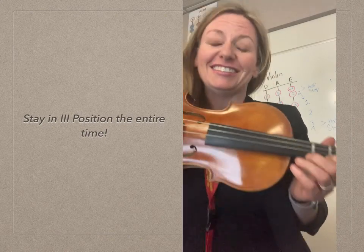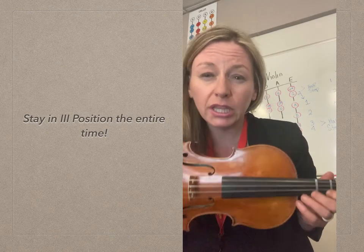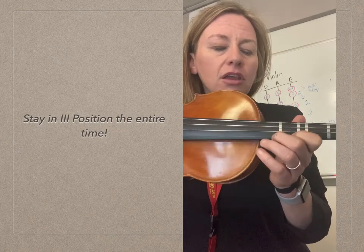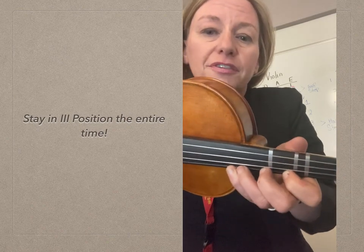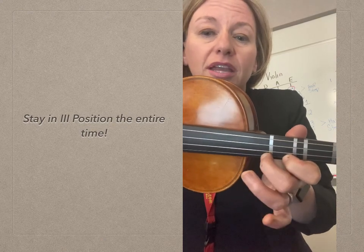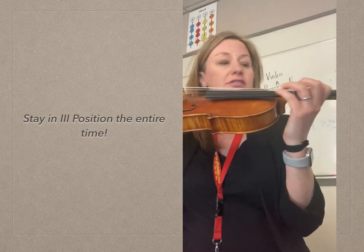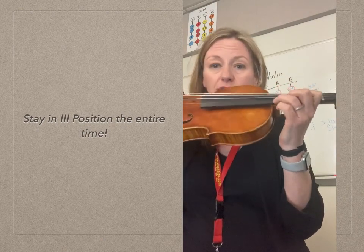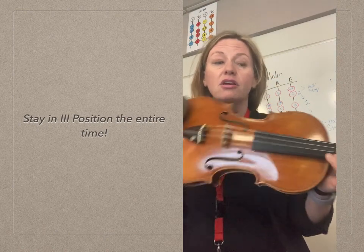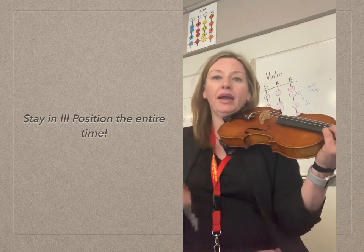We're going to start at measure 26, and there's a technique I want you to really use here. First of all, before I introduce that technique, this is your finger pattern. It's called the three-four finger pattern because our half step is located between the third and fourth finger. The note we start on is four fingers in third position on the note D — that's the first note. In this song, as we go down, sometimes we go right back up to the first finger.